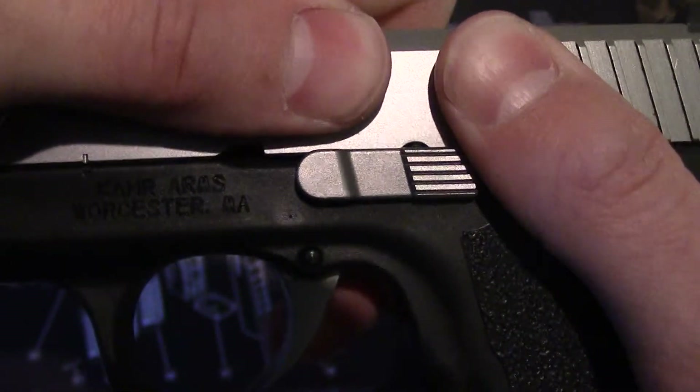To put it back is just the opposite. Put your barrel back in your slide, then take your spring and put that back in there. It's a little tough to pull it back, but once you get that in there you're set.